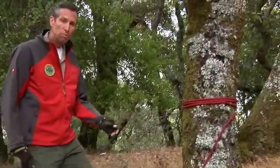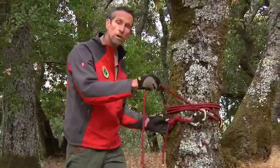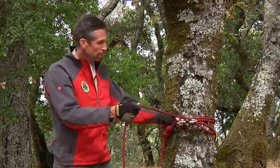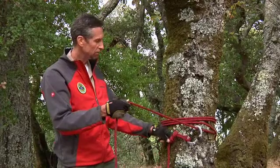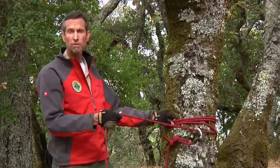This is another single point anchor system that we use — it's called a tensionless hitch or a high strength tie-off. We've used 11 mil rope, wrapped it around the tree three times, and connected to it with a carabiner. You want to make sure the carabiner stays loose, with a little bit of slack in this end of the rope. The hitch actually operates on friction around the tree. Remember, anchors are the basis for a rescue rigging system.